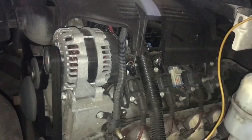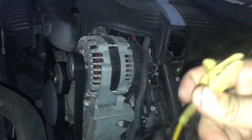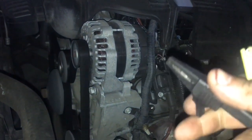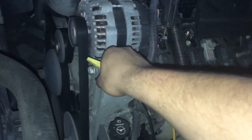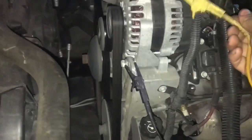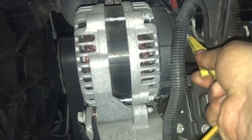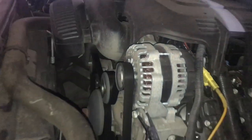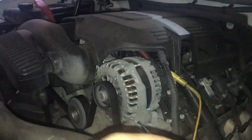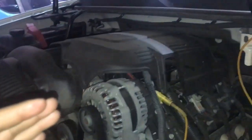Alright, so we have our vehicle turned on, and what we're going to need — I got my positive, which is going to be the yellow one, and then my negative, which is going to be the black one. We hook up our black one to ground, and our positive is going to go to the positive V post in the back of the alternator. Because this alternator produces AC voltage and we're trying to convert it to DC, we want to make sure the AC voltage is at minimum — no AC voltage at all.